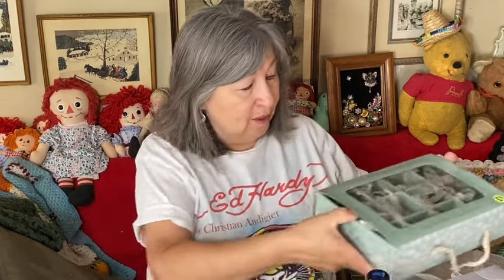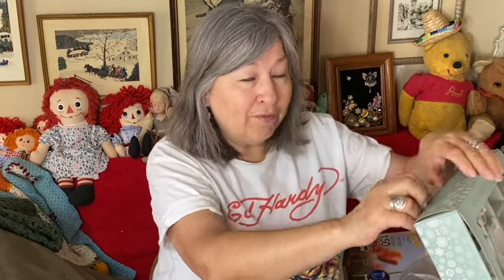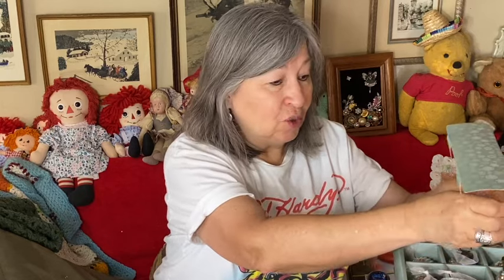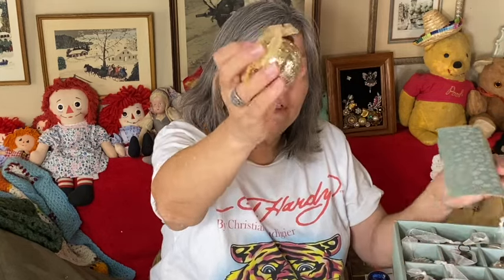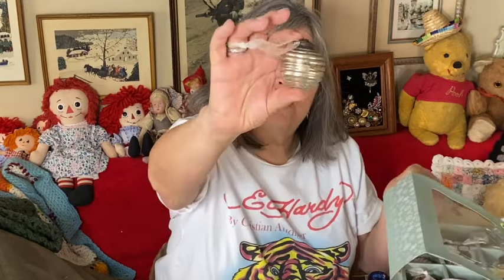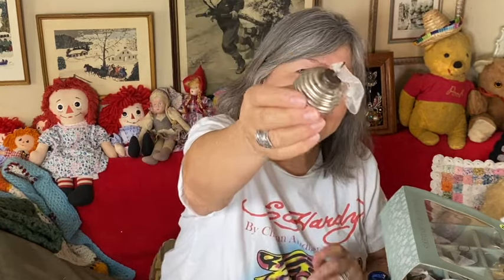I actually saw some of these at an antique mall last winter — somebody had them all in a bowl and was selling them as vintage. I bought one and paid quite a bit for it, then found out they're not really that old. They're made to look like old, but they're so pretty. This one has a little crackly finish, and they're even kind of rusty and crusty on top — I like that look.